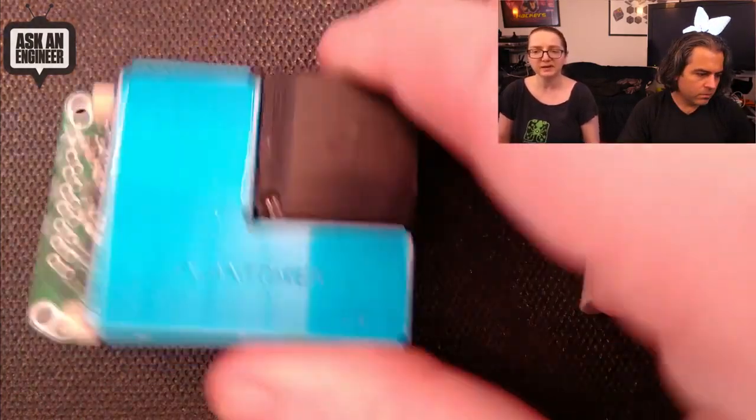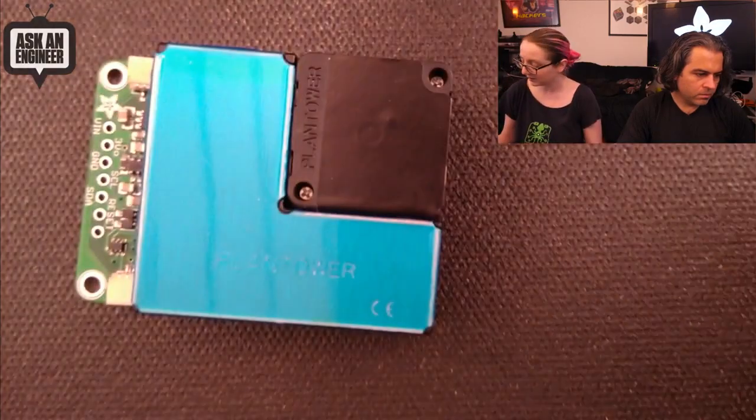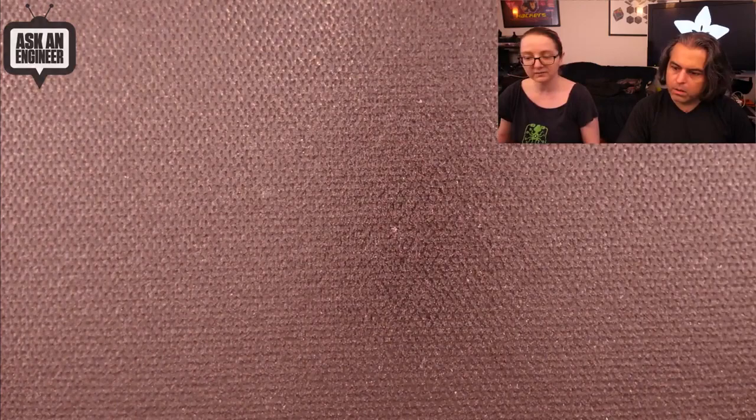I remember somebody emailed us and said you should get one of these Plantower air quality sensors — they're good. And they're good! It's not out yet, so don't ask. That's the top secret.